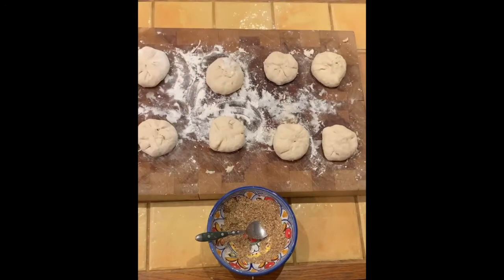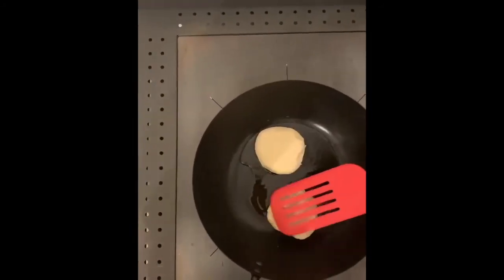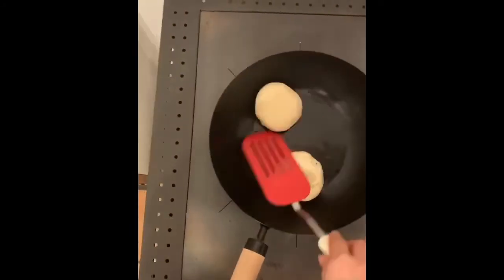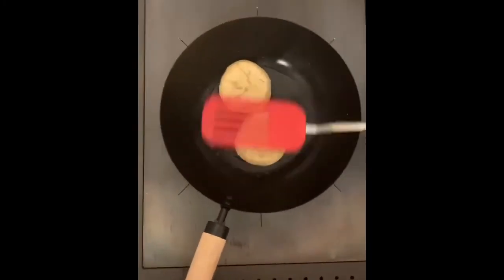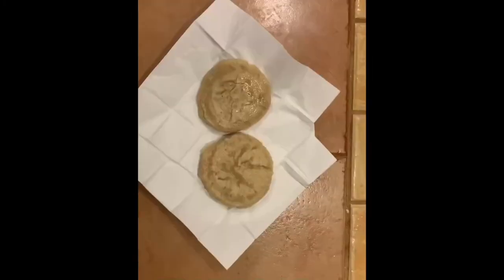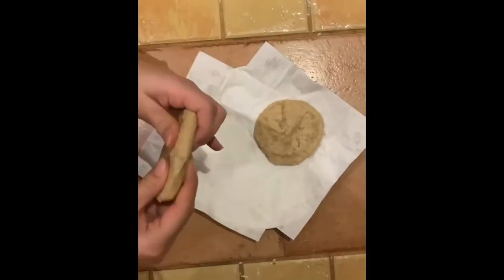Once all the balls have their filling we can fry them. Take them in a pan and put the open side on the bottom and flatten them a bit. You can turn them twice and once they're golden they're ready. Take them out, put them on some paper to absorb a bit of fat and then enjoy.